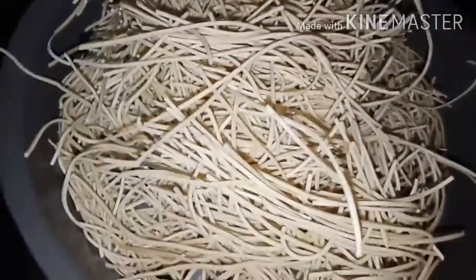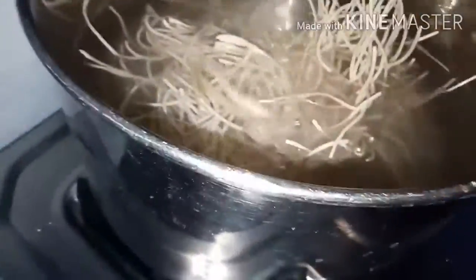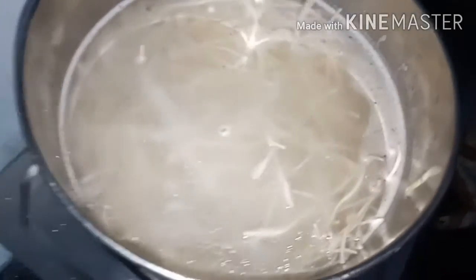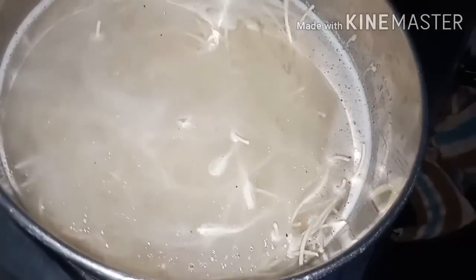Now add the water to it. We need to add it with the honey oil for flavor. Let the noodles cook nicely with that flavor. It's nice.